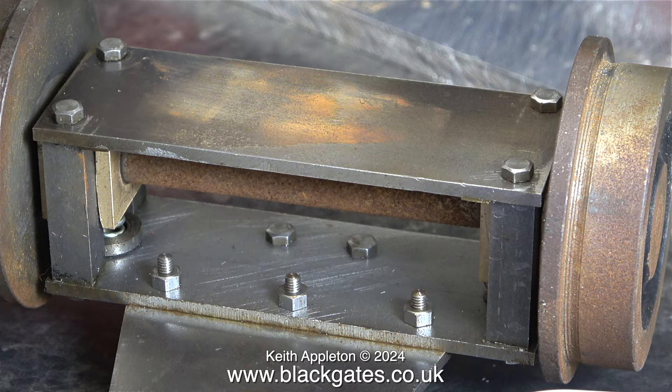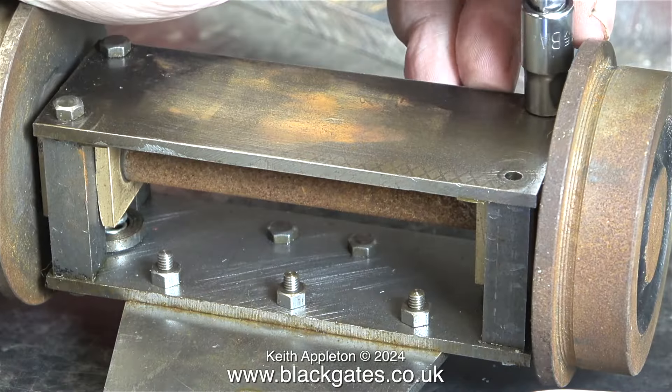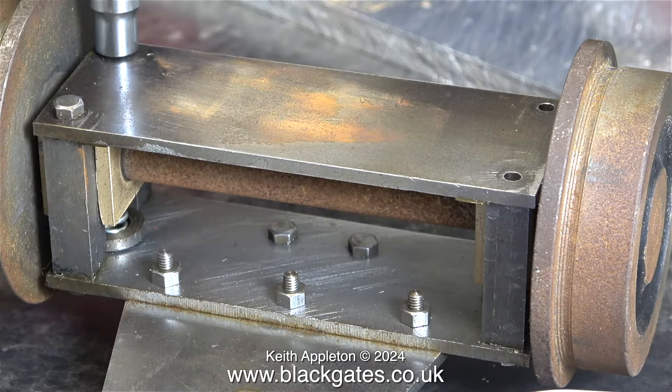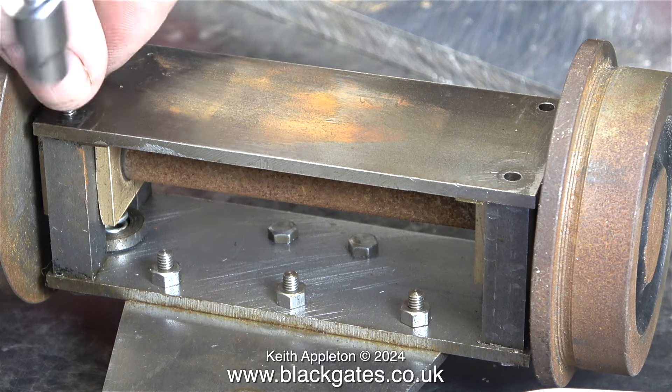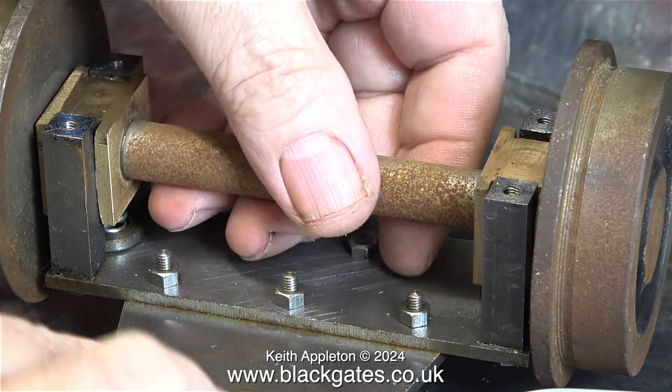Some parts of this are rustier than others. The wheels are the worst, but this is only surface rust, although the machining of the wheels does leave quite a lot to be desired. The sequence is self-explanatory — I remove the bolts and then I take the part off, and the bolts go in the food container. The axle is also very rusty, and the axle boxes are a rattle fit in the guides. I'll have to do something about this.